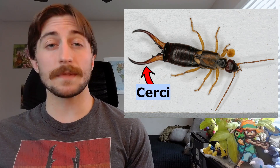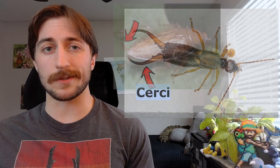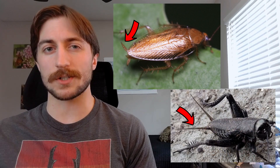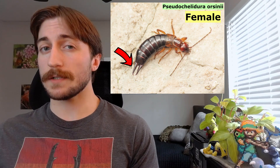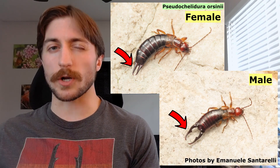These structures are modified cerci — the same little appendages you see on the backs of roaches and crickets and such. Except these are repurposed into a weapon, used for defense, holding prey, or in various courtship rituals. The female cerci will often be more straight, and the male cerci a little more curved.